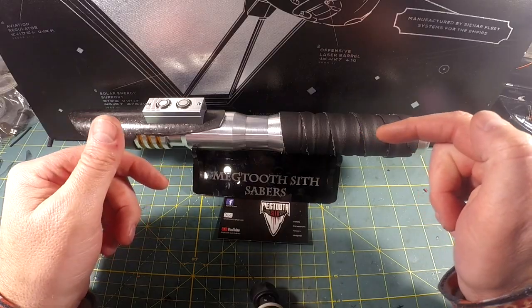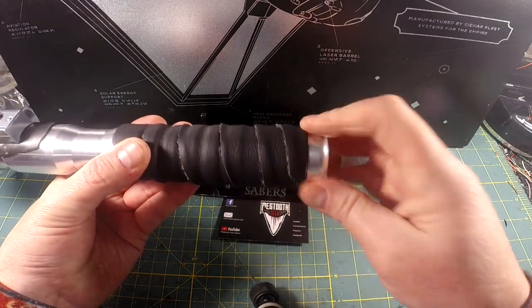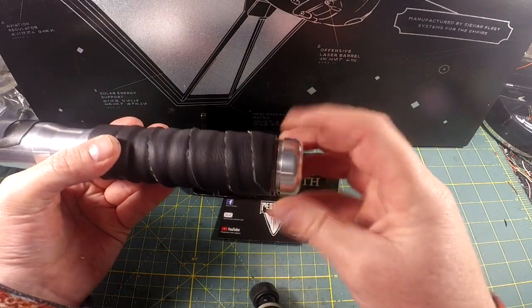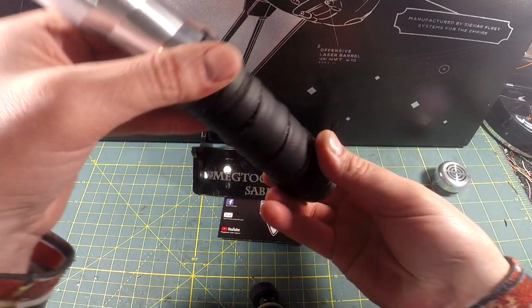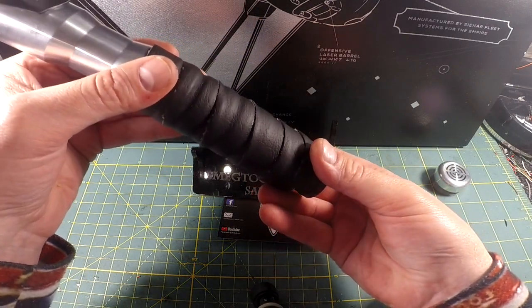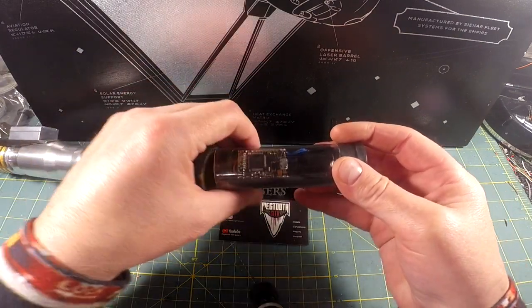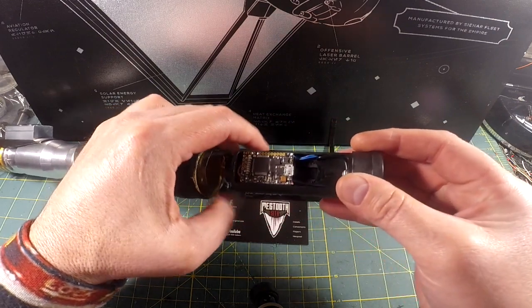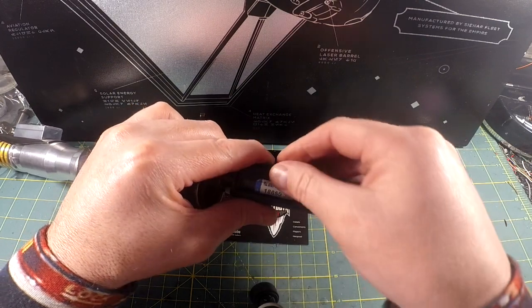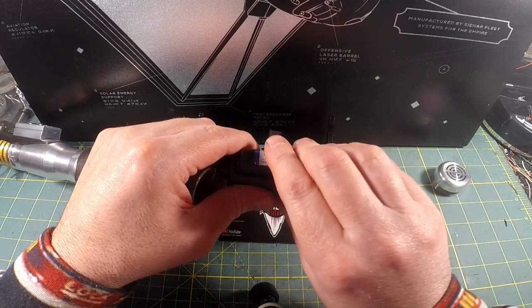Stick around for the instructional video. Before we get into operation, I'll go ahead and crack the pommel — this is how you change the battery. You remove the pommel, set it to the side, and shake the Saber so the chassis slides into your hand. Don't let it just fall out — you want to shake the chassis out carefully. Once you have the chassis, there's a T8 shroud over it that protects the soundboard and battery from grounding out inside the hilt. There's your battery. You simply pop it out and pop it back in when you're ready.